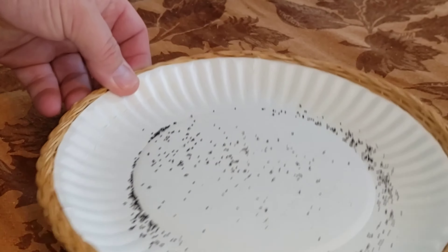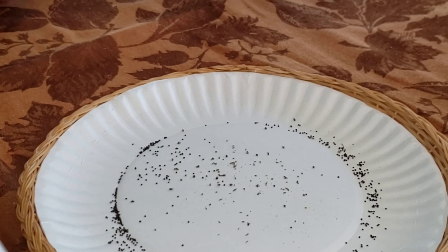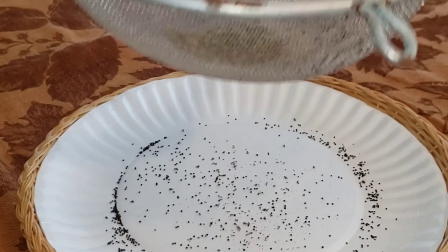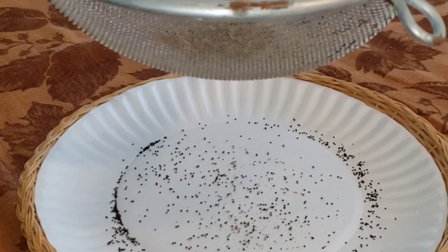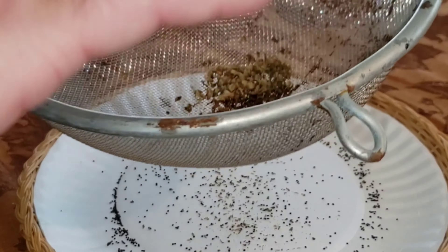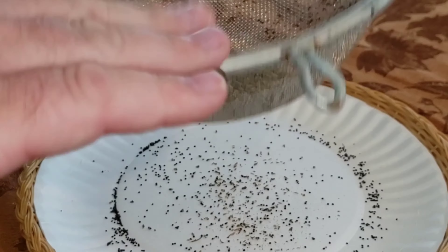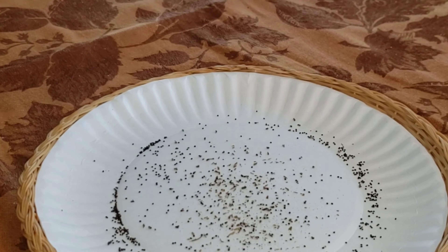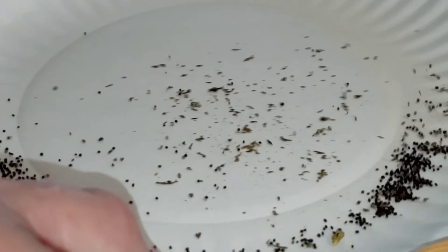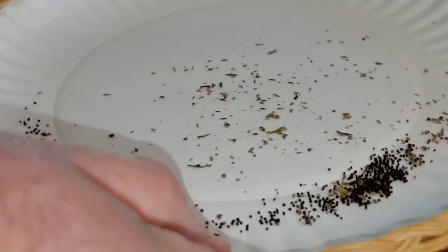Let's get this close so we can see. Just shake it like that and that's that — nice and easy, real simple. And you've got tons and tons of seeds.